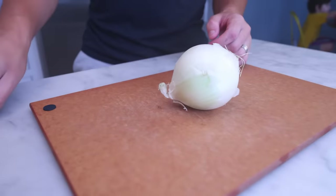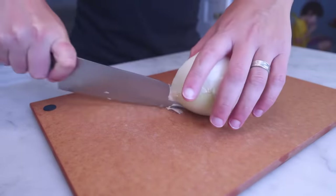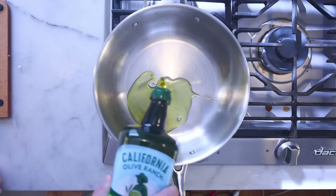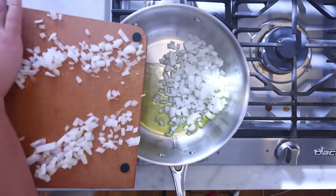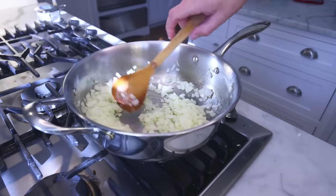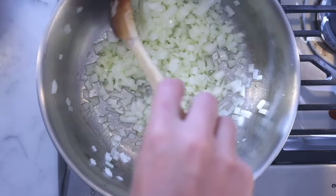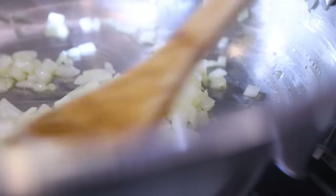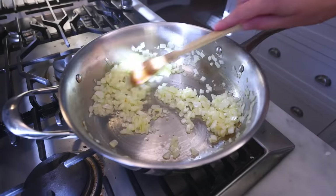The first thing is an onion, peeled and roughly chopped. It's gonna get pureed so it doesn't have to be pretty at this stage. Pot on reasonably high heat, some olive oil in there, and I'm just gonna stir this until it's soft and starting to brown. I'm using a wide pan — this is gonna go a lot faster than a narrow soup pot, which just doesn't have as much hot pan surface area.